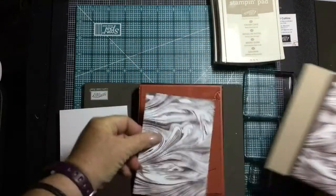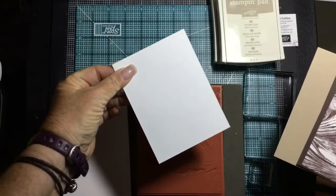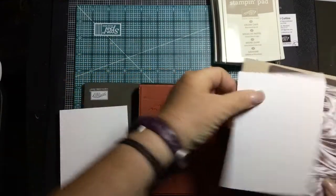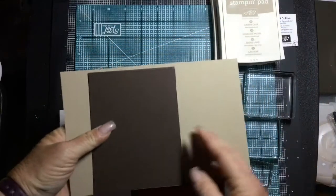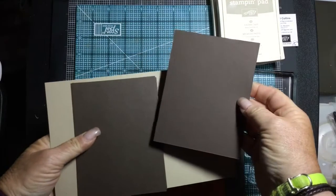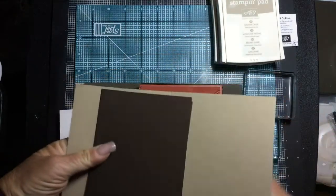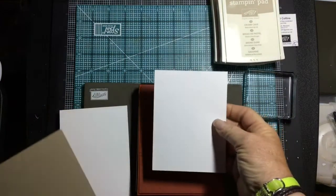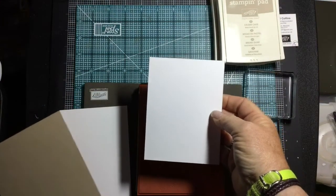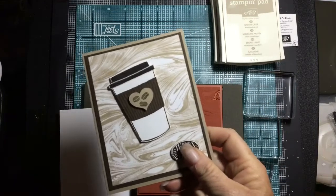I'm not going to waste this piece of paper. When we ink up our stamp I'll use the back side — the great thing about whisper white is you can't see through it, so I can stamp it and still use the paper. We're using early espresso cardstock cut four by five and a quarter, and our whisper white stamped piece is cut three and three quarters by five for that double-layered look.